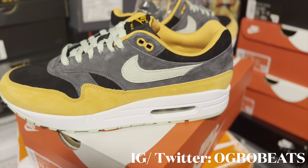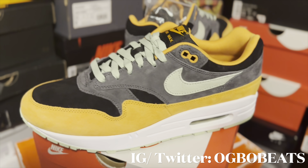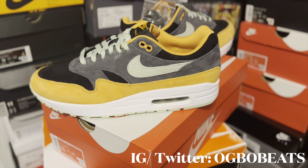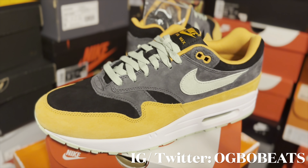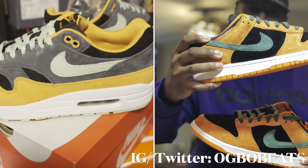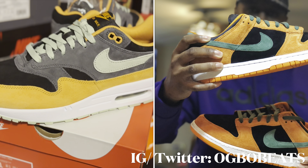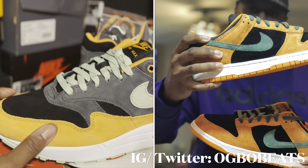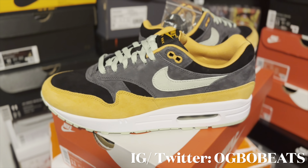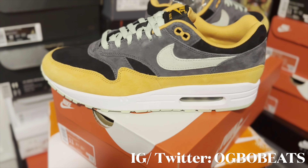Right here we got the Nike Air Max 1, and they're calling these the Honeydew slash Ceramics. This shoe may remind you of something — this is basically a copycat slash mock-up of the Nike Dunk Low Ceramics. I think I might have gotten rid of mine, but the shoe has the same colorway as those Dunks and the same quality material. It's a nice suede on this shoe.